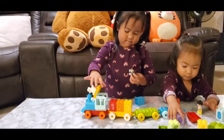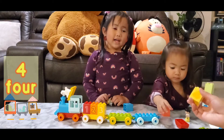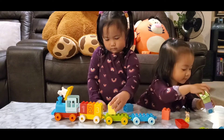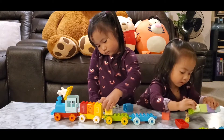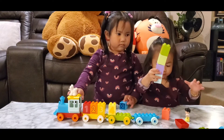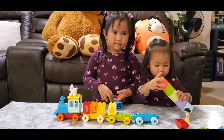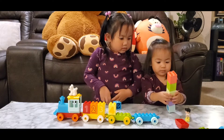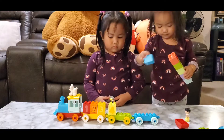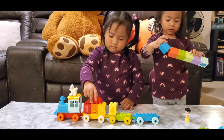Now, what's after number 3? What number is this? 4. So, where do you put number 4? After number 3. Good girl. Now, what's next? I'm making a mountain. You're making a mountain, so cute. What's after 4, Ella? 5. Now, where's number 5, Ella? Go give it to ate. Give number 5. Good girl. Put it beside number 4.